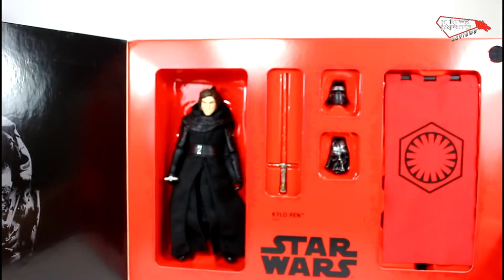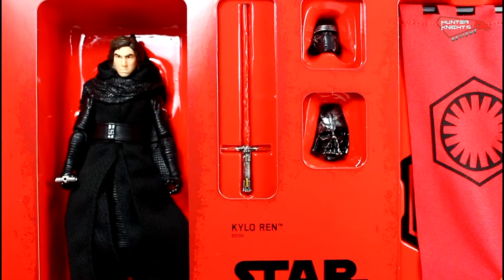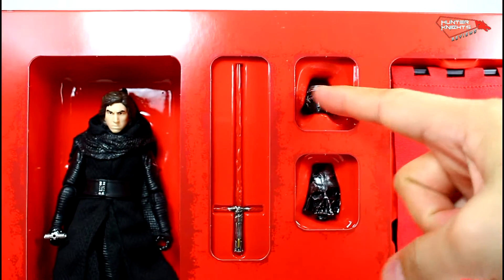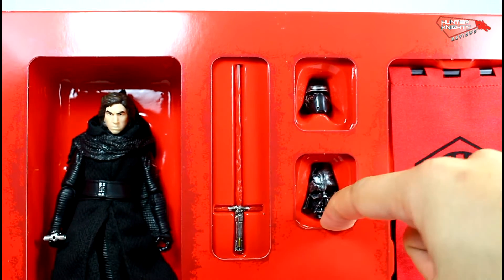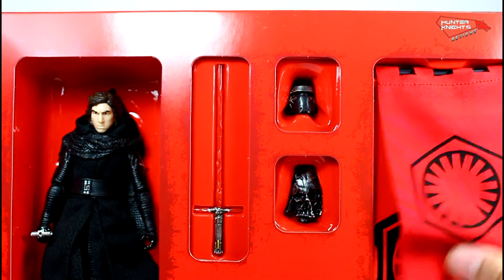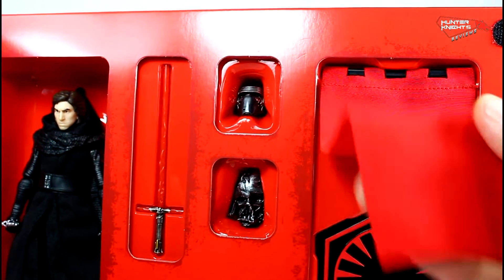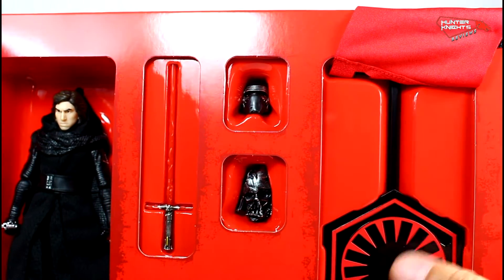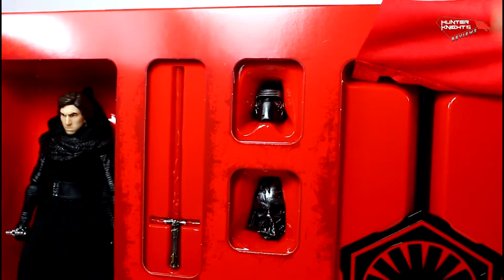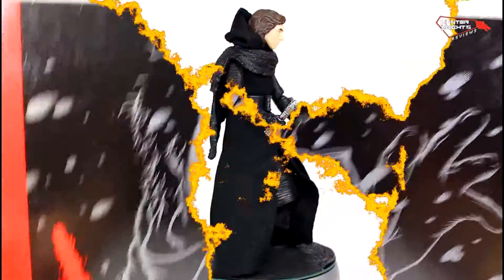And here you have Kylo Ren — another Kylo Ren — and this time he's unmasked. He has his masked head, his grandfather's helmet, his trademark lightsaber, his First Order banner made out of fabric, with a stand. The stand doesn't have any pegs, so let's open this guy up and find out what this is all about.